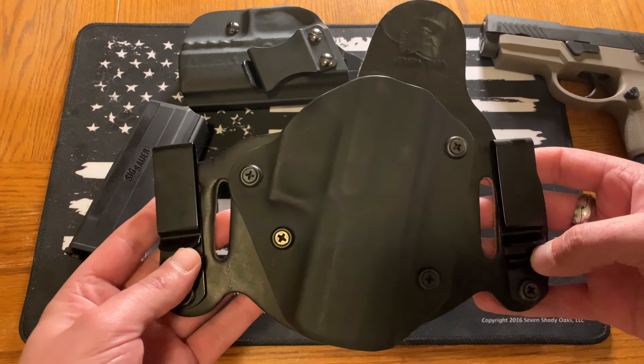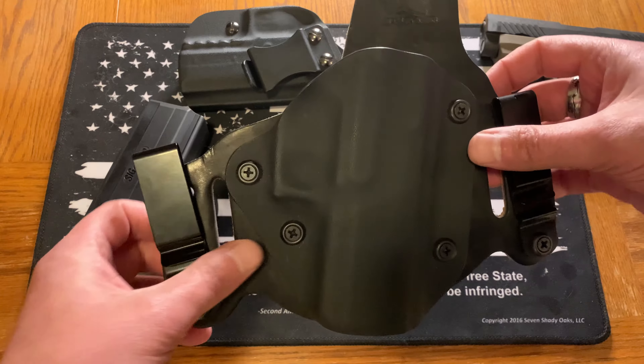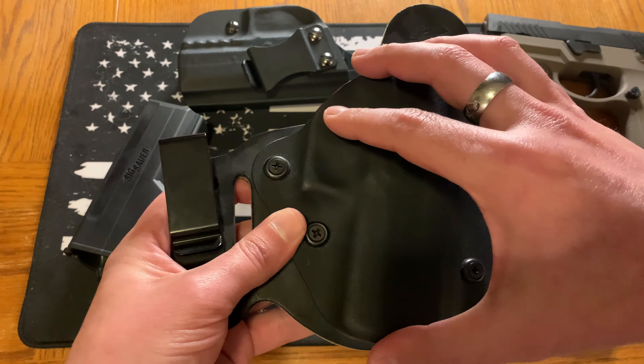So starting off with this one — this is an in-the-waistband holster, or what you'll see as the acronym IWB. This one was actually made by — I think it was Spartan or something like that; I'll look it up and put it in the description below. It's a combination of kydex, so it's form-fitted to the gun with decent retention, and it also has leather on the back. That leather backing was something I specifically wanted — I think it's a little bit more comfortable versus some of the other in-the-waistband holsters.